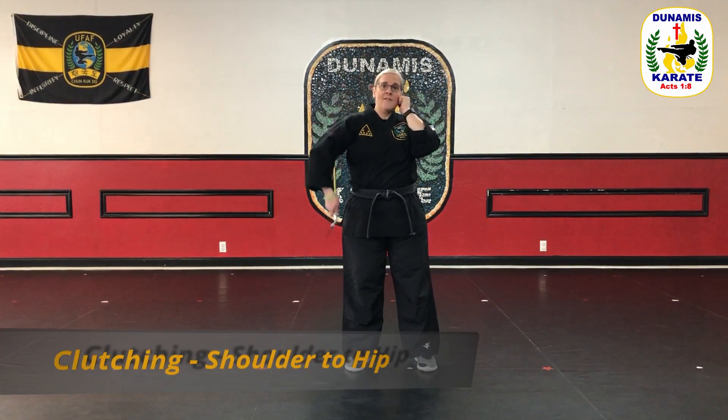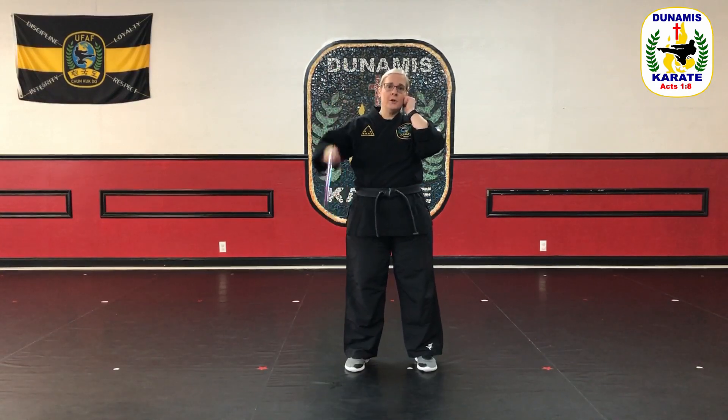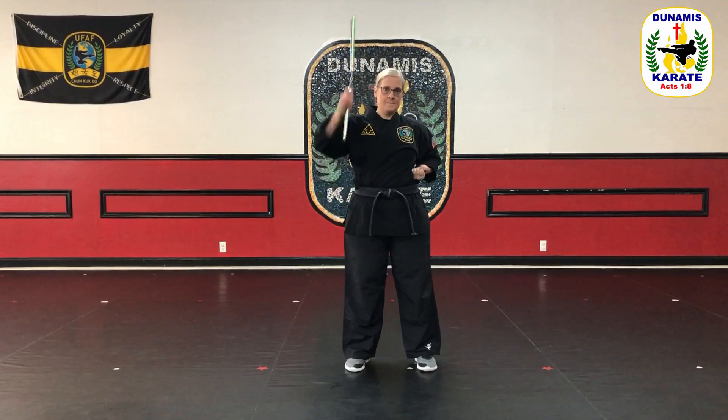Now we're going to do a different method of clutching. Instead of coming to the armpit, I'm going to go down to the hip — again controlling my second hand. So now I'm going from shoulder to hip with my clutching. Then we'll do the other side, same thing, holding the nunchuck up at the top, going from shoulder to hip. Practice this as many times as you need — rewind the video and go back and do it again.